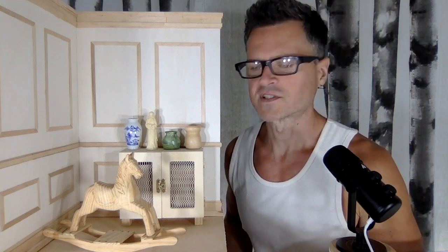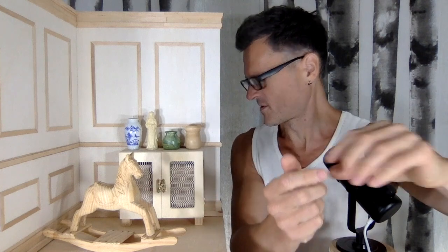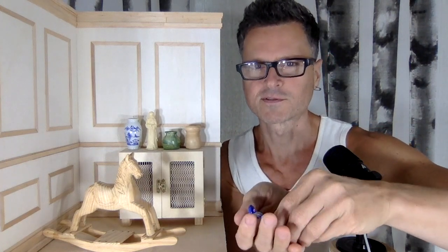I might have shown you some in the other videos. I did put them in this bowl, which I also thrifted at one point, to wash. But these are the mini things, and then if I have time I have some other things that I also thrifted that aren't necessarily miniatures. But there's some good stuff here.